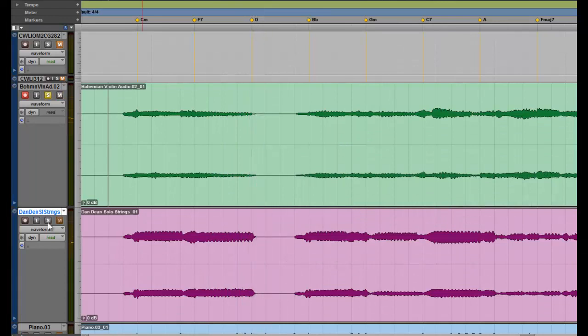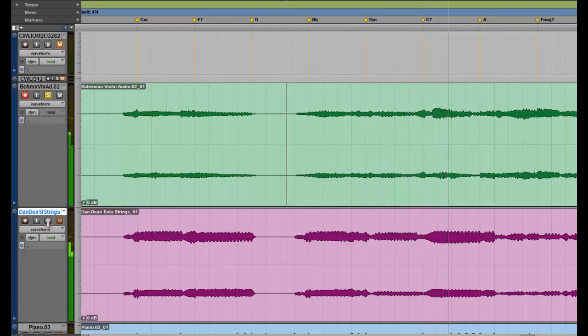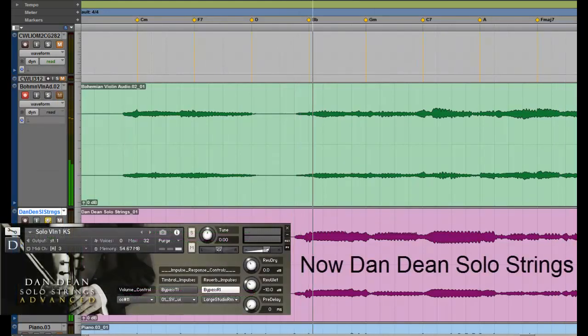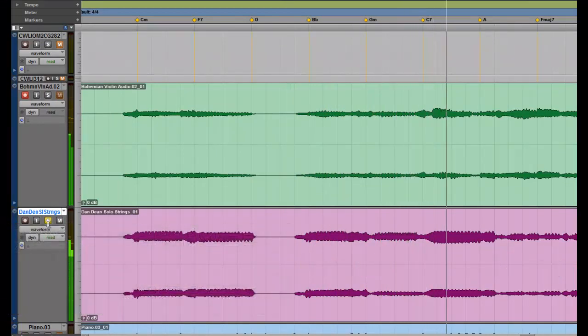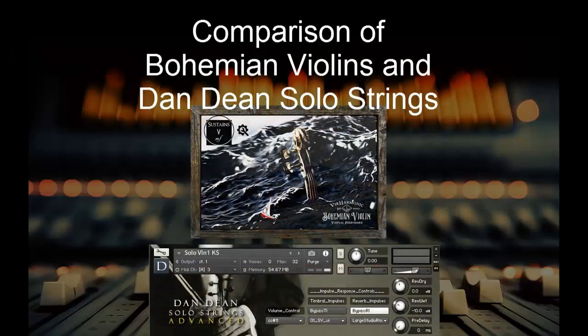Now let's listen to the second phrase. I think you can see that the Bohemian Violin just has a lot more soul, a lot more spirit in it.